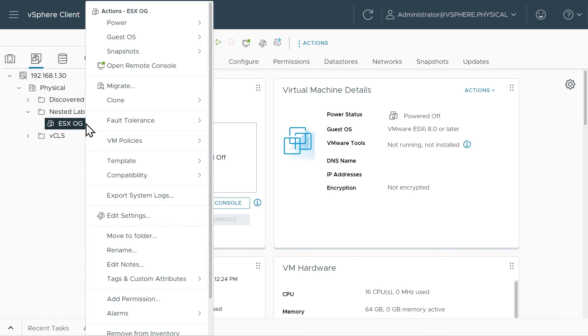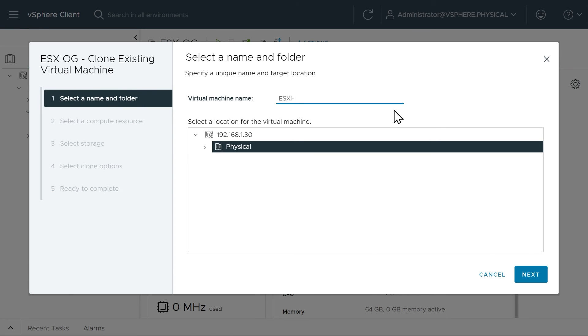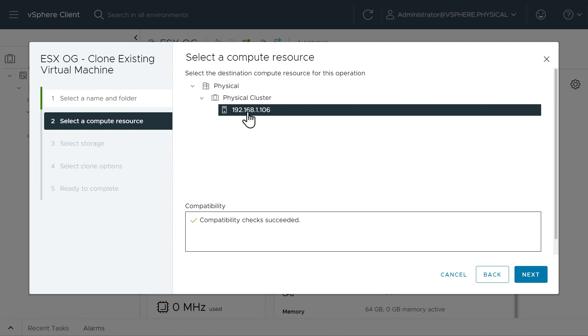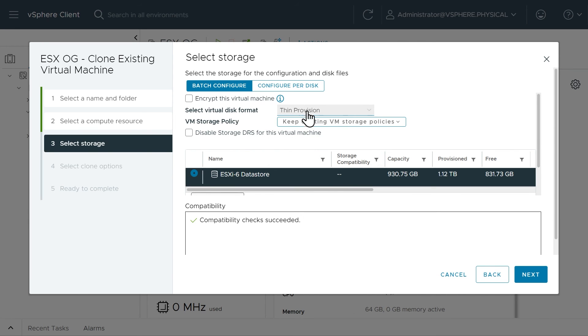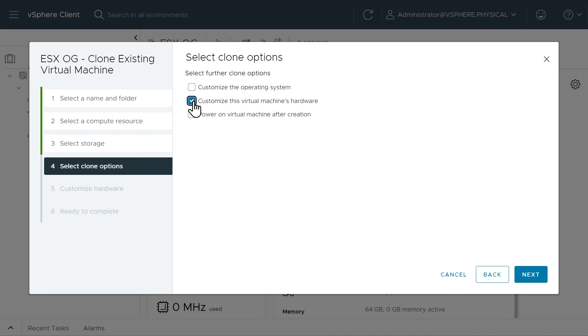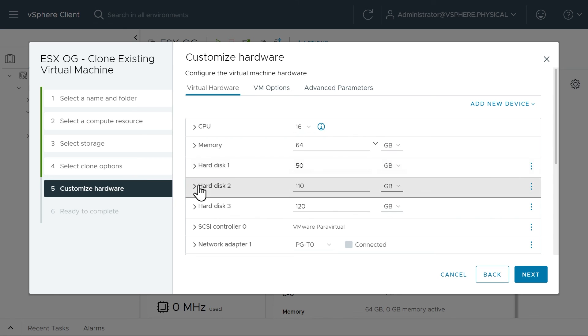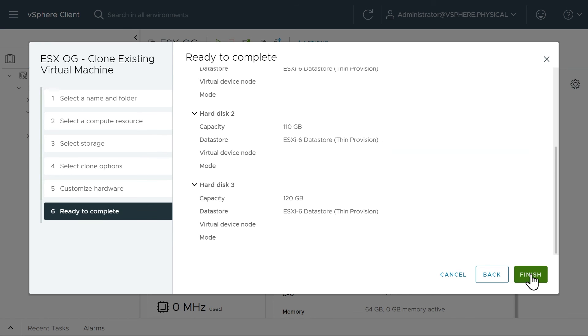Now we can clone this pre-deployed VM three times for ESXi-A, B, and C. Right-click on ESX OG, click Clone, then Clone to Virtual Machine. We'll call this one ESXI-A and place it in the Nested Lab VMs folder. Choose the only compute resource — the parent ESXi host. Select the datastore with thin provisioning. For clone options, let's just peek at the hardware for the first one: virtualization enabled, 64GB RAM, three hard disks all thin-provisioned, six network cards, and the ISO image. Click Next and Finish.